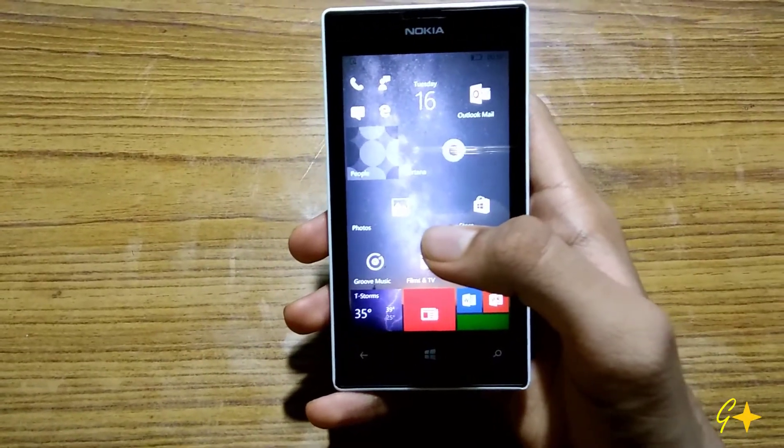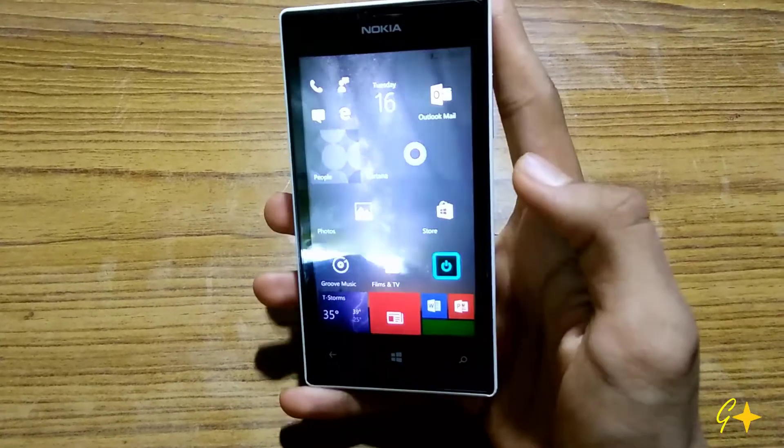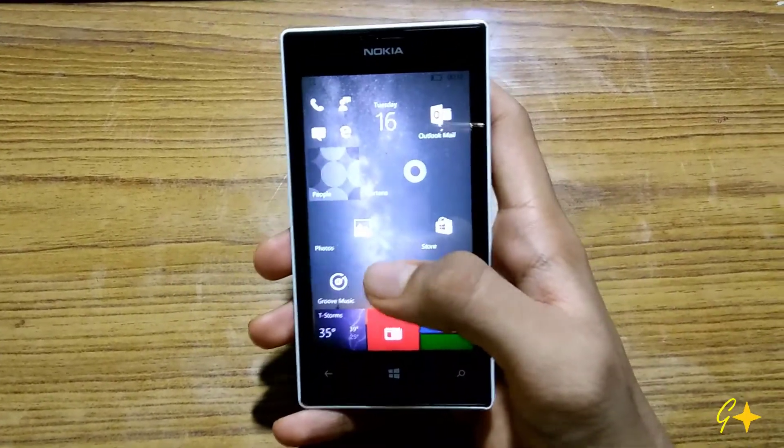Hey guys, I am Omir and in this video I am going to show you how to lock and unlock your Windows Phone without using the power button. So let's see how to do it.